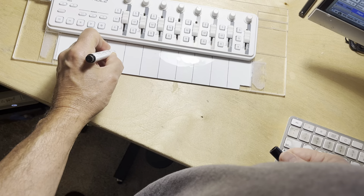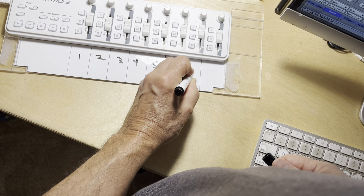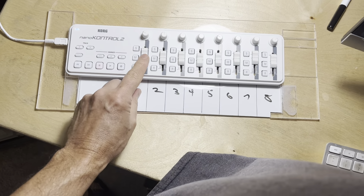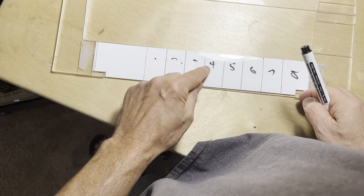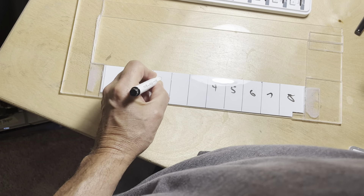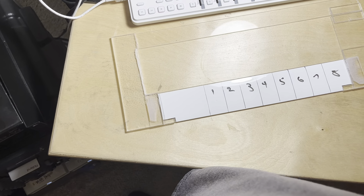You can name your tracks with a dry erase marker, like that. The only problem is as you're using it, you might accidentally rub off the numbers — like that, see. So in addition to that, I have a little cover plate here.